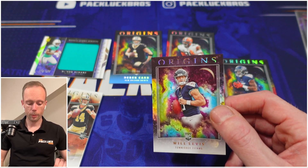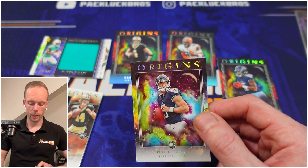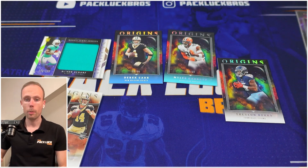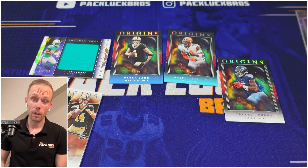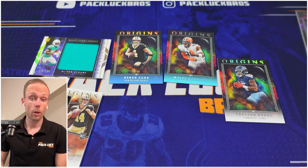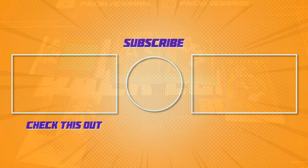Jake Haener — who knows, maybe he'll take a few years to burst onto the scene. Gino Smith as well, but he's currently not playing his best. Alright guys, thank you for stopping by, and please consider liking and subscribing — it will help us out tremendously. Hope to see you on our next video, which is coming soon!